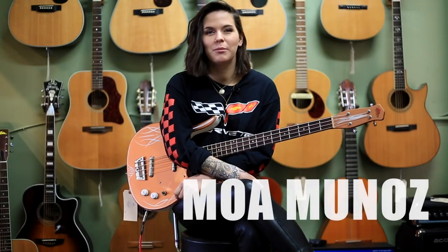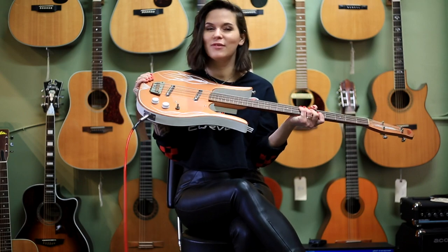Hi, my name is Moa Munoz. We're here at Imperial Vinnett Guitars today, and I'm checking out this Jerry Jones Longhorn bass.